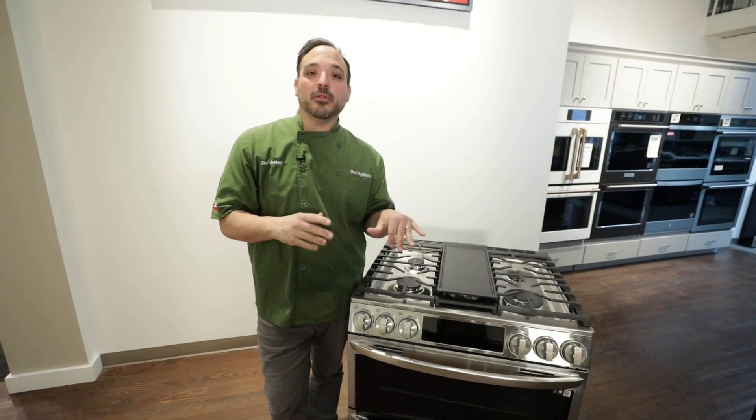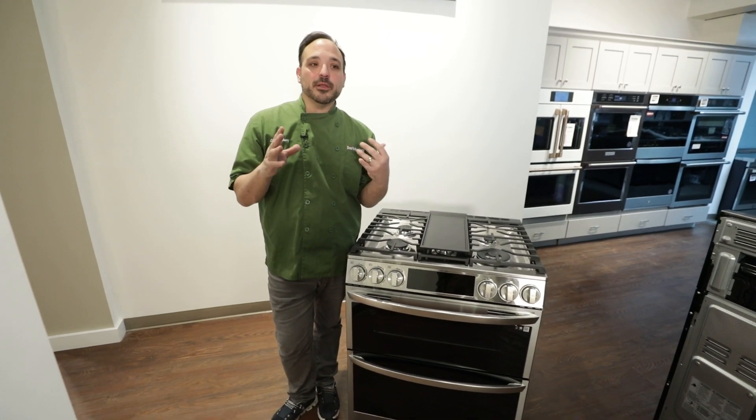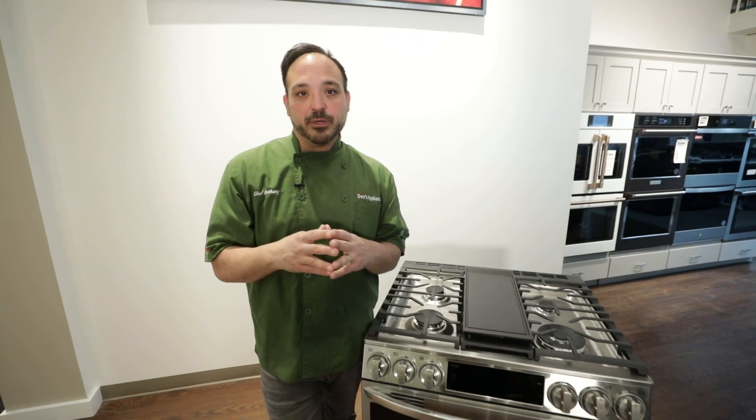Hey everyone, Chef Anthony here at Dawn's Appliances. Today I'm going to talk to you about the double oven in your range here. I'm going to give you some benefits from what I would do with it, and the key to this one is the versatility, obviously.